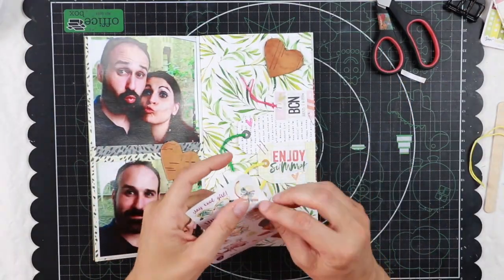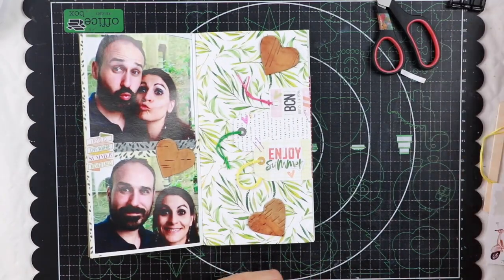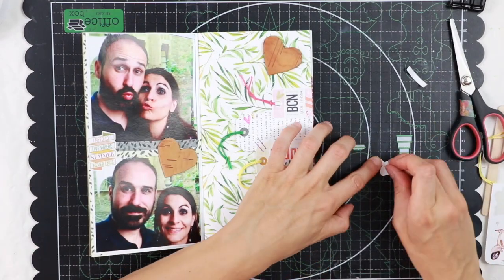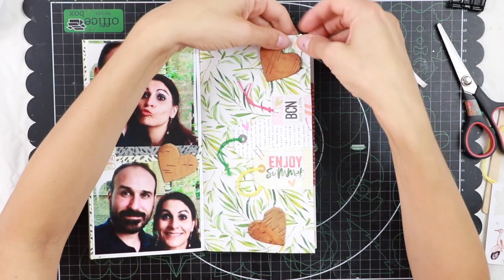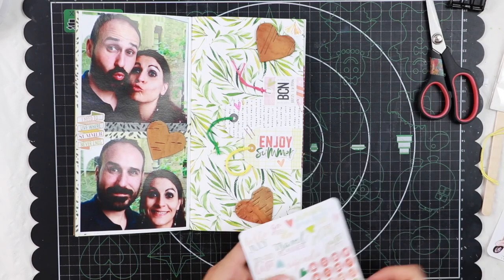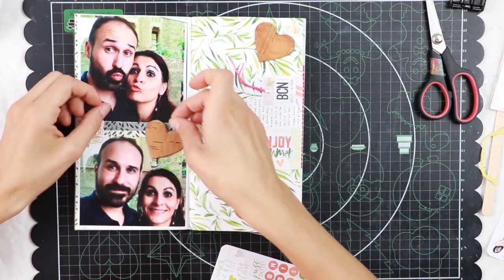I want to add this sticker on the left side between my pictures, and also on the right side this cute umbrella. This is actually a rub-on which I transferred on white cardstock and fussy cut. And now I go back in with more hearts — sticker hearts.